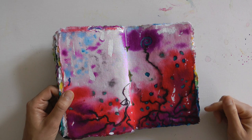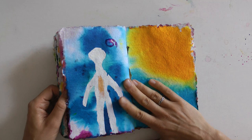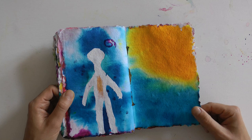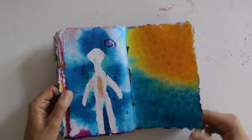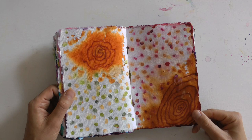Ich empfehle euch das wirklich von ganzem Herzen. Eine Doppelseite ist teilweise in einer Minute gefüllt. Dann habe ich das Buch offen liegen lassen, trocknen lassen ganz in Ruhe. Wenn es trocken war, bin ich wieder hingegangen und habe die nächste Seite gemalt. Wenn ich es manchmal nicht abwarten konnte, habe ich zum Föhn gegriffen – aber das war relativ selten, weil dadurch oft die Farben gezwungen werden, sich in Richtungen zu bewegen, wo sie natürlicherweise gar nicht hinfließen würden.